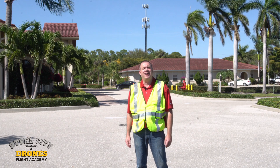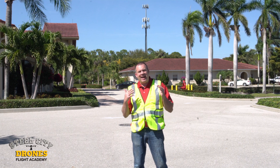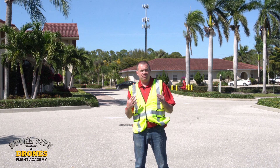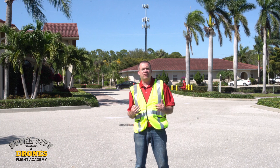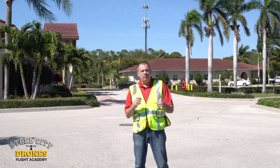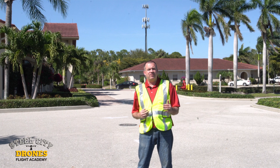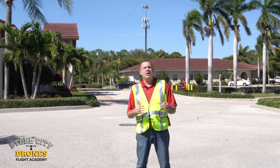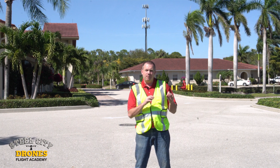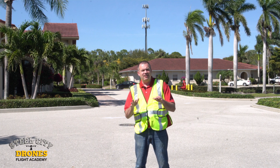Hi, this is Dave from Steel City Drones Flight Academy, and today we're going to talk about different types of situations that I get asked about a lot, and that really starts with what do I do and how do I prepare for when something goes wrong? I get a lot of new students that I teach, and they get very sheepish with the controls, very afraid and timid because they don't know what to do and how to react. I've also been on site with other pilots that have actually crashed their drones because they panicked, and panicking is the worst thing that anyone can do. So we're going to have this video to step you through some basic fundamentals that we teach in our flight classes.